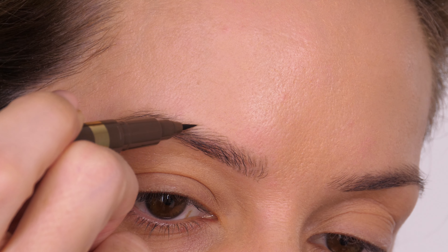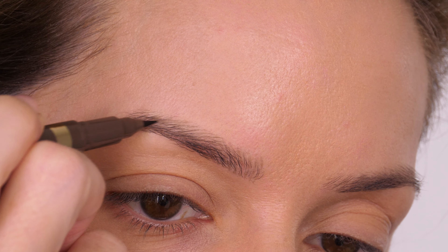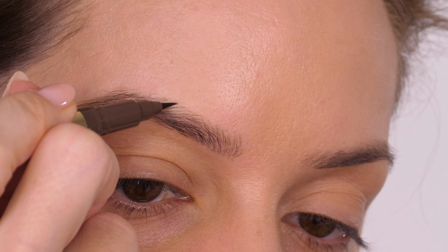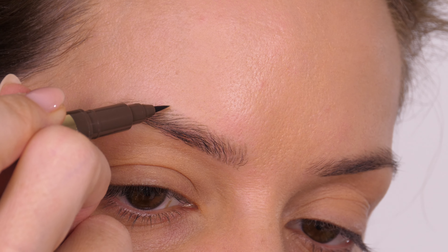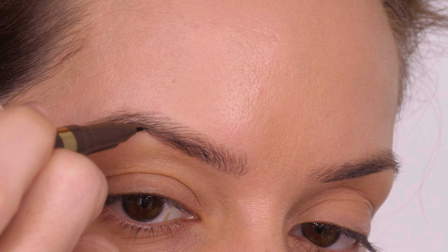I started off with the medium shade at the front of the eyebrow and I'm now using the dark shade. This is the darkest shade they offer, so if you have darker, deeper hair naturally or you want more of a defined line, you can either layer this product or switch to a product that offers more shades.